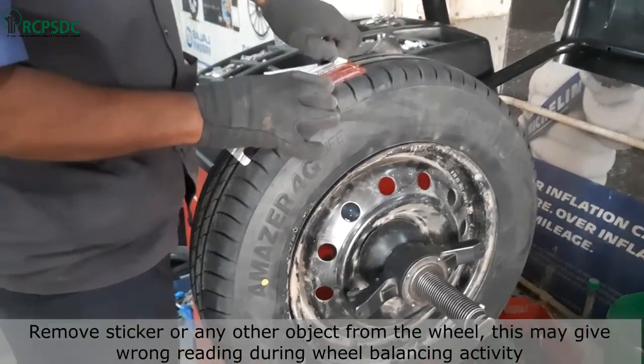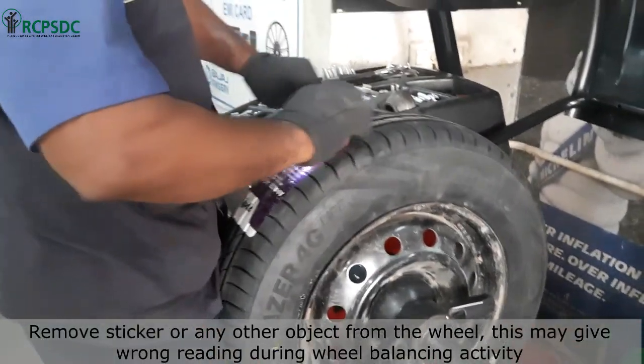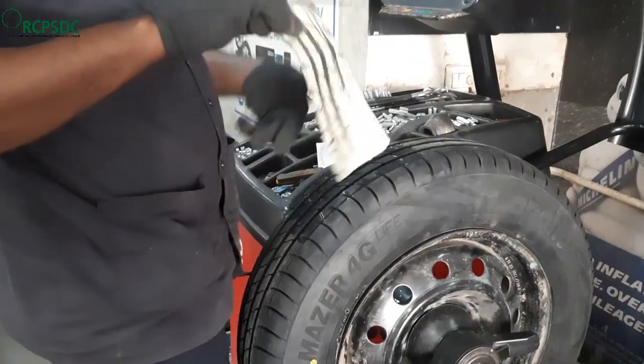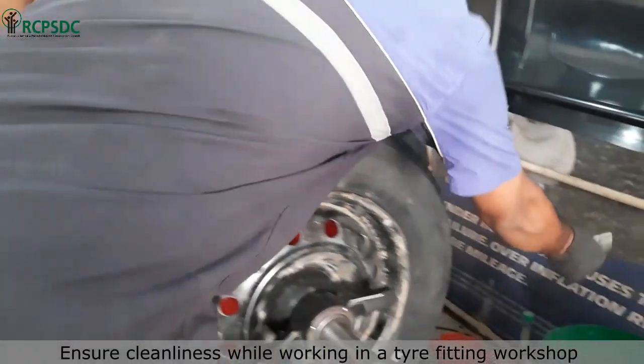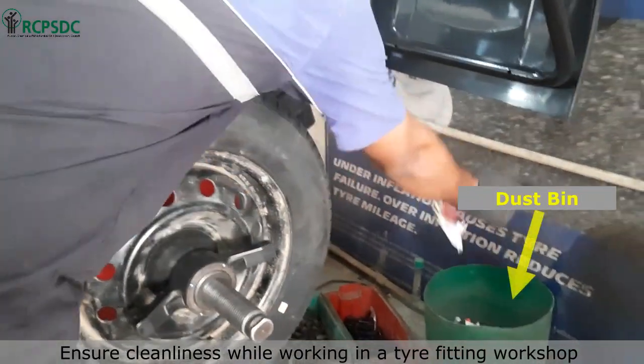Remove any sticker or other object from the wheel, as this may give a wrong reading during the wheel balancing activity. Ensure cleanliness while working in a tire fitting workshop and throw any waste material in the appropriate dustbin only.